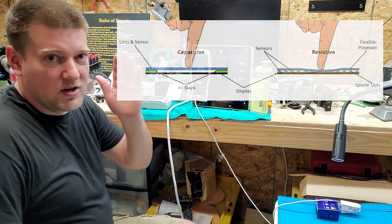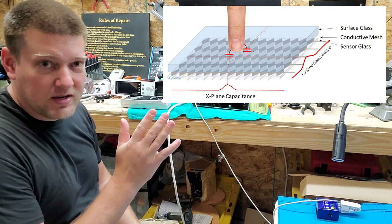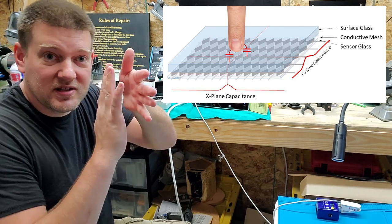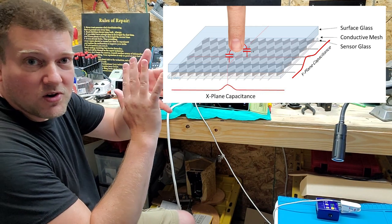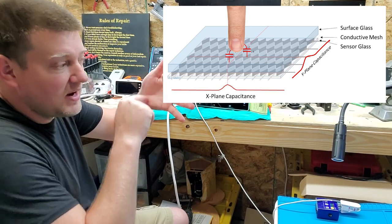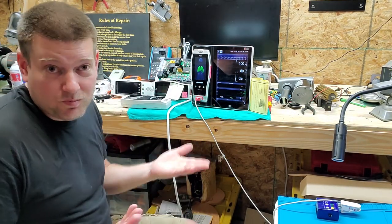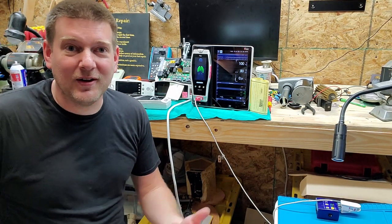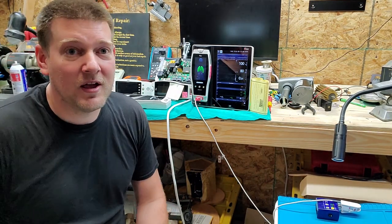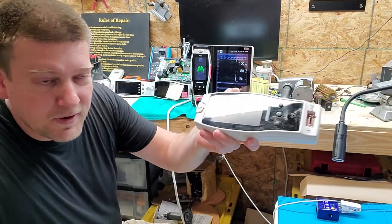The way a capacitive touchscreen works: there is a sheet of glass, and right beneath the glass there's a transparent grid, and then another transparent grid behind that, separated by a dielectric which creates a capacitor. It monitors all the lines in both sets, which allows multi-point touch — not all units support it, but it's possible. This is what's on your cell phone, your iPad, or a laptop touchscreen — those are usually capacitive touchscreens.